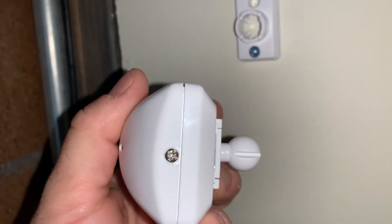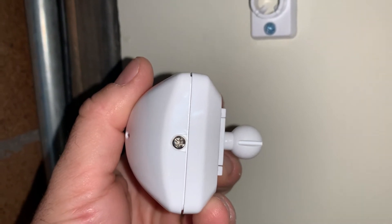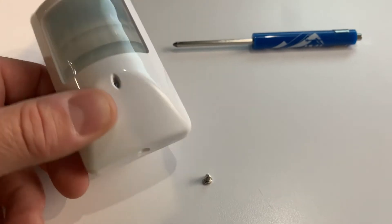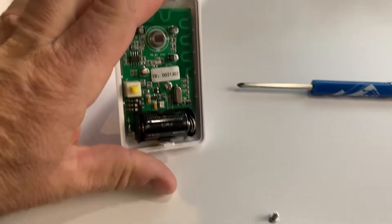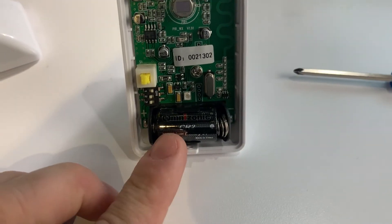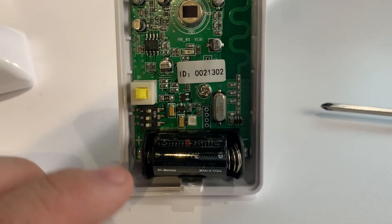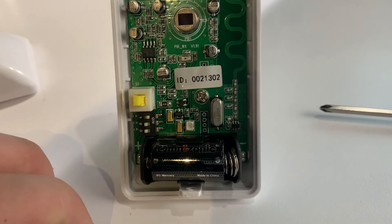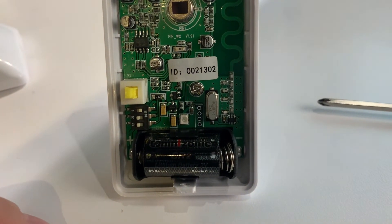Then you've got a little screw here, so just take a little Phillips head to open it up and change the battery. Once you've got the screw removed, go ahead and pop the top off. You're going to be able to see in here — that's the battery. It's a CR2 battery, so go ahead and change that out for a new one. Also look for the three little dip switches — make sure that number one is pushed to the right. That will extend the battery life because it's not quite as sensitive and causes fewer false alarms.